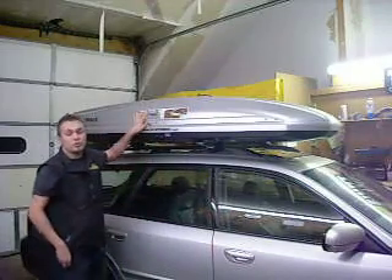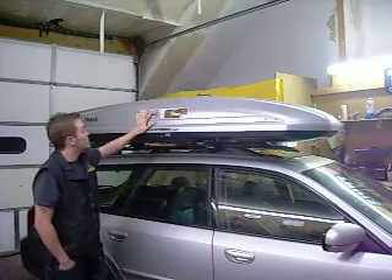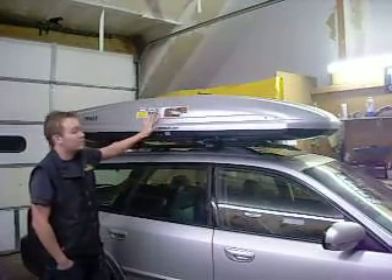If you want to get luggage or any kind of camping equipment, anything like that out of the inside of your car into this, it will carry a ton of loads. So this is the Thule Spirit Box, available anytime, anywhere, right here at Rack Attack. And that's about it.